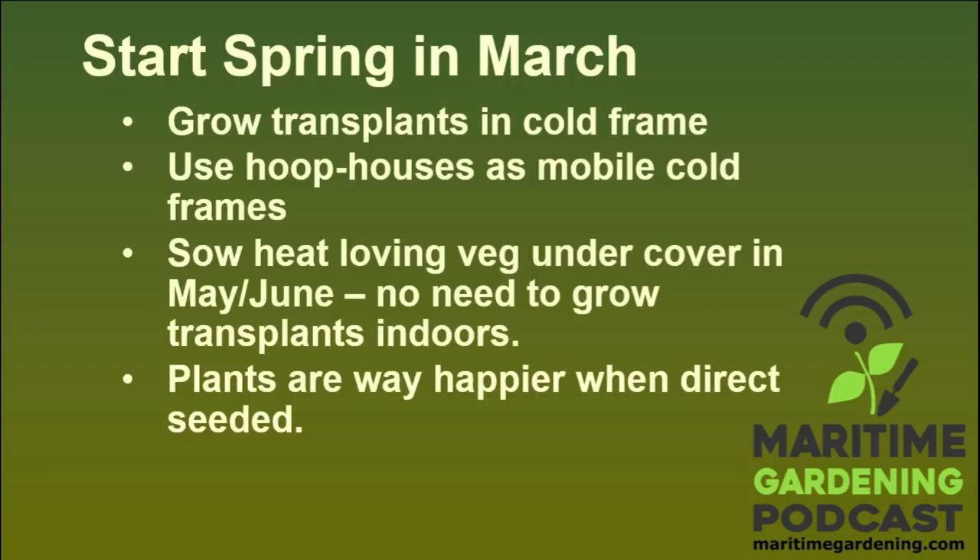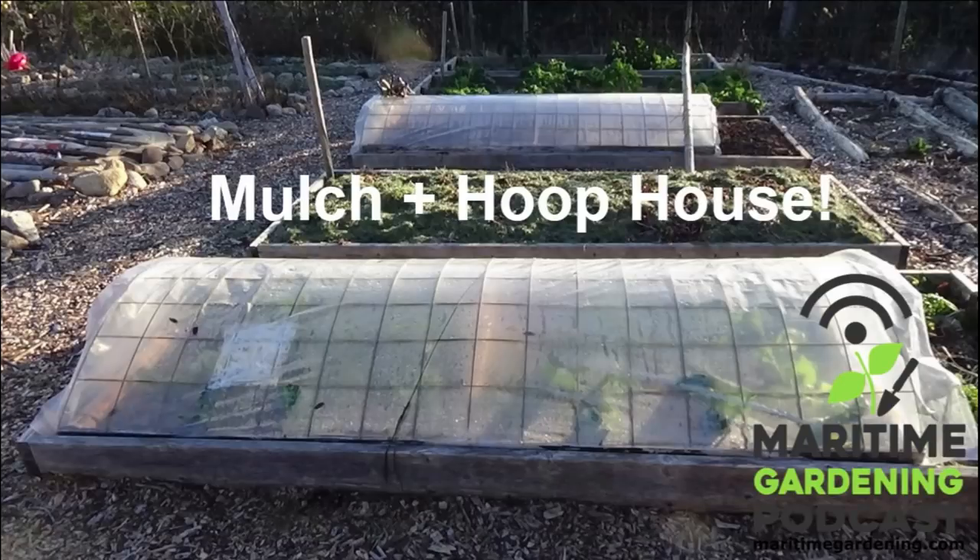It always pays to do experiments and try a bit earlier — you can always replant. What if we hadn't got that cold snap? I would have been way ahead of the game. But if your resources are limited, you probably want to wait a bit longer. The great thing about the cold frame or hoop house is that you can direct seed a lot of things instead of messing around with fluorescent lights, potting soil mediums, vermiculite, and all that. I direct seed almost everything.